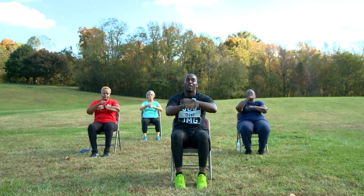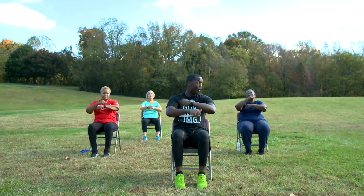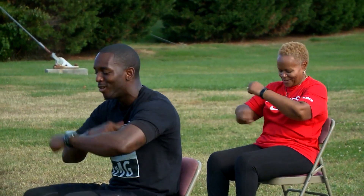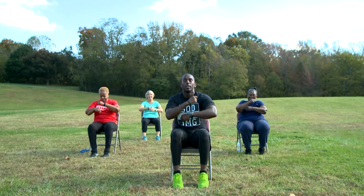One more time. Let's get our hands going. Keep them calves going. If your calves are burning, you're working — that's good. And five. And four. And three. Two. And one. And relax everything.